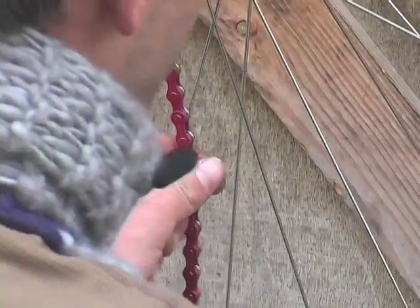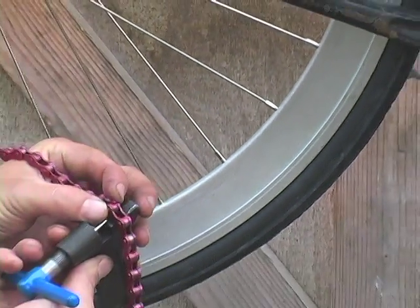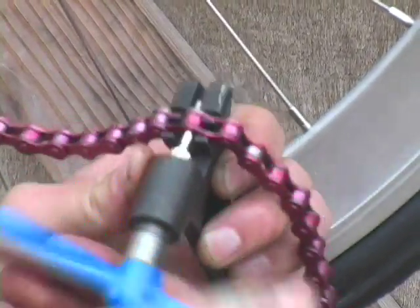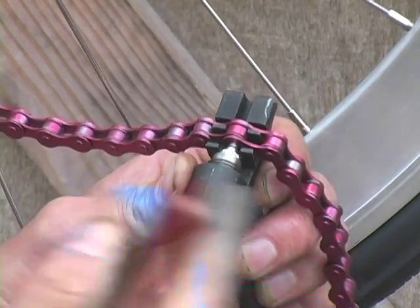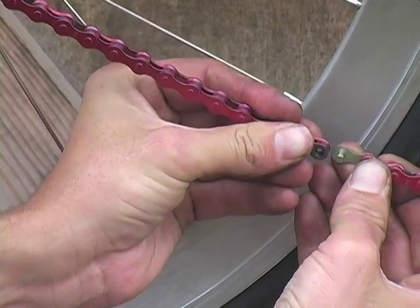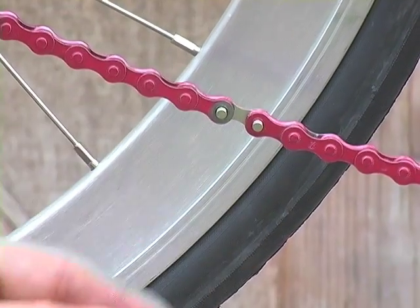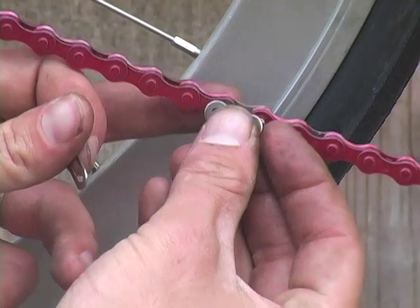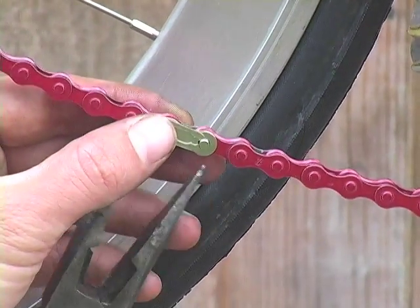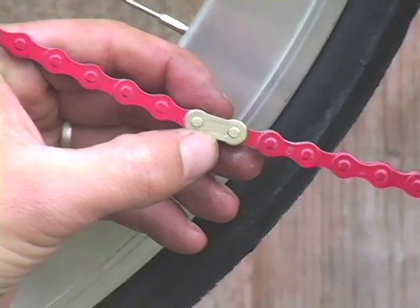We're going to try right there and see how tight we can get it. Once we get it looking right, that's what you want. Once you get the master link on partway, you grab your end cap and then get your retaining clip on there too.